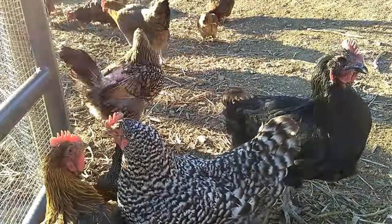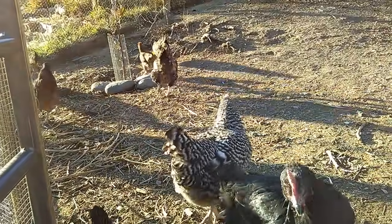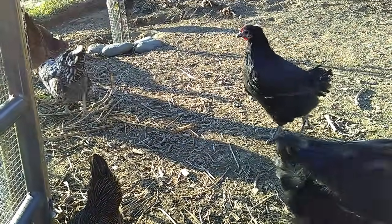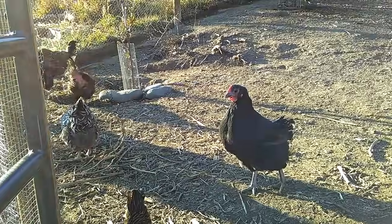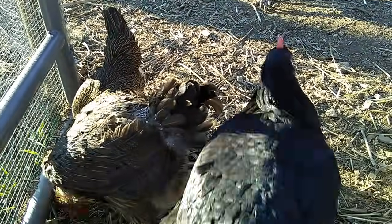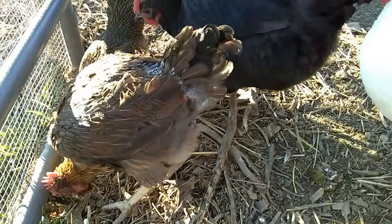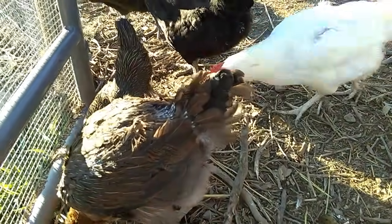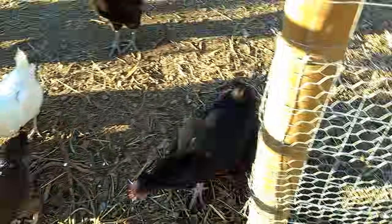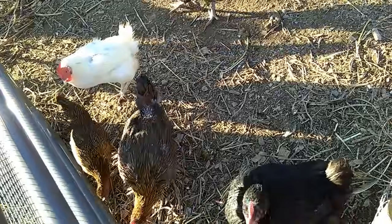Everything here is organic, permaculture, all natural, sustainable. We want to share the information we're learning every day on how to be self-sufficient with the public, because everyone should be doing this. Abundance is happiness. Working every day towards your abundance means working every day towards your happiness. I've never woke up so happy in my life. Be safe.